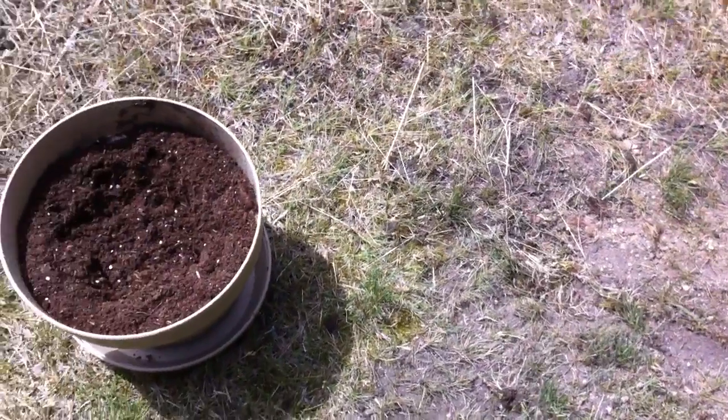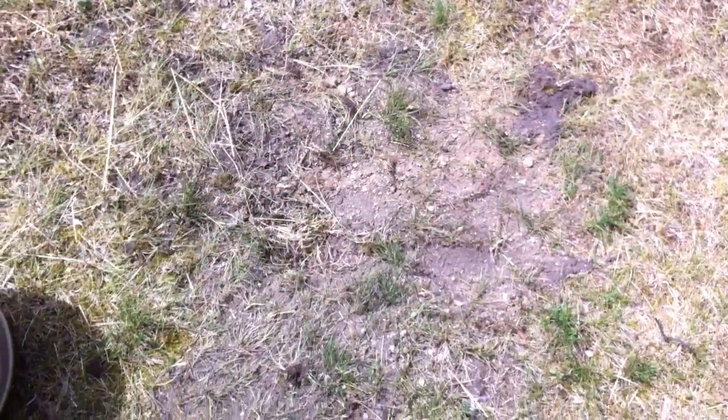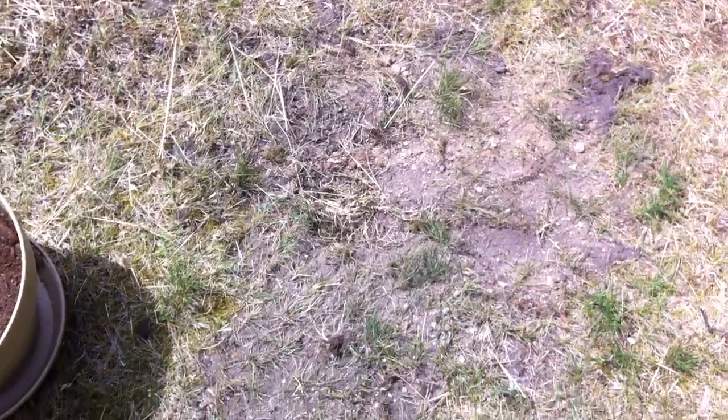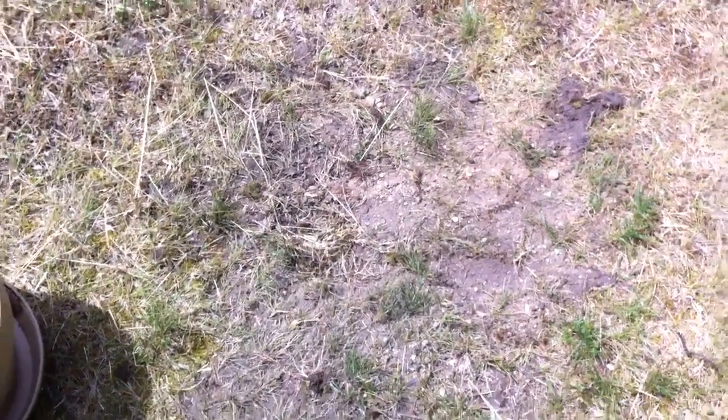But we disturbed her and she left. So this year hopefully I will be successful. Evidently 90% of turtles born in the wild don't get born even — they die due to rain,